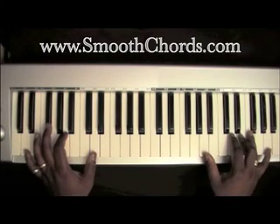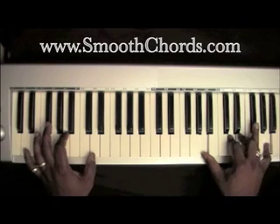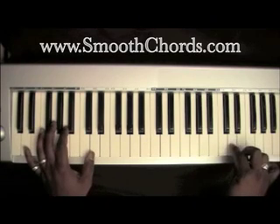Your right hand is going to be on an A, D, E, and an A. You can also add that Gb in there. Then you want to hit a D and an E.